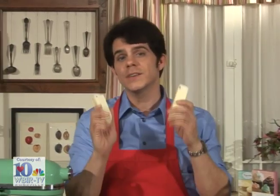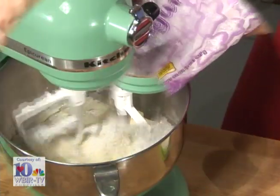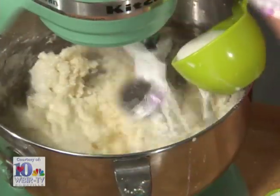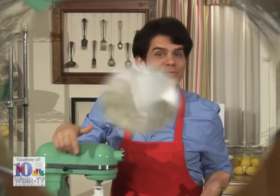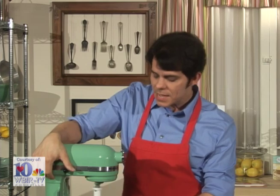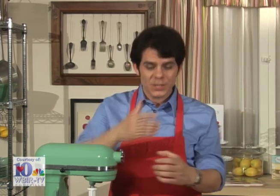Put two sticks of unsalted real butter in the bowl of your mixer equipped with the paddle attachment. To that, add four cups of confectioner's sugar and a half a cup of milk. Beat this until it's a really smooth, creamy consistency — this usually takes between six and eight minutes. You can also use your own favorite frosting recipe or even our seven-minute icing recipe from a previous cupcake show. That would give you soft serve ice creams with really tall white peaks.